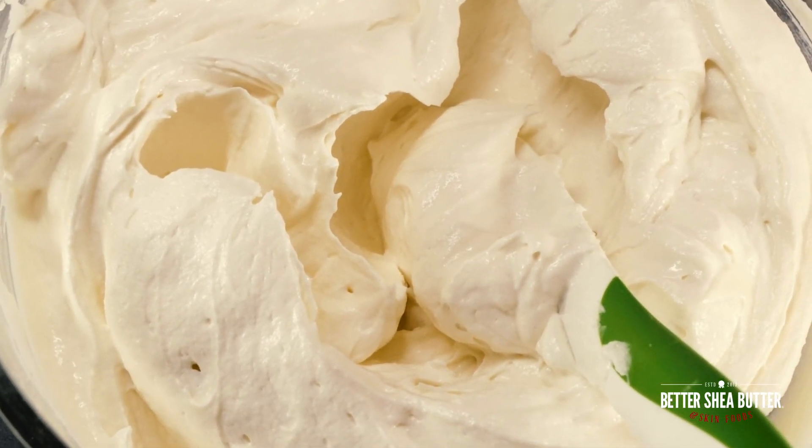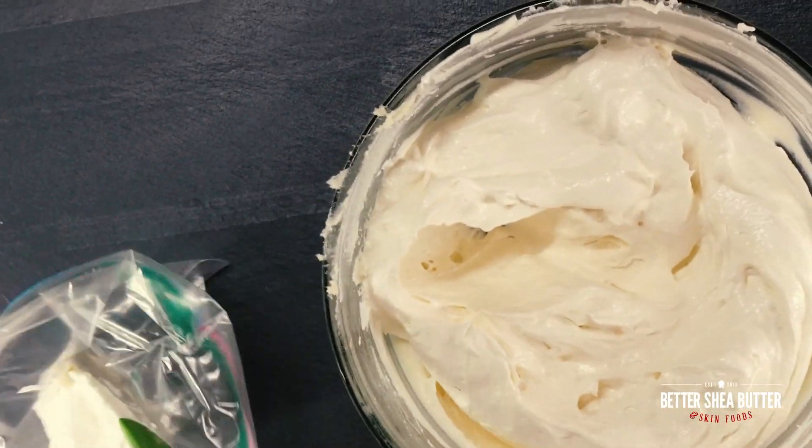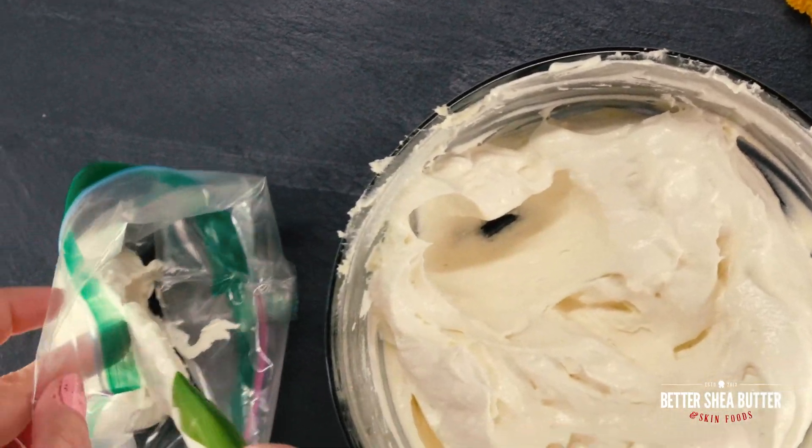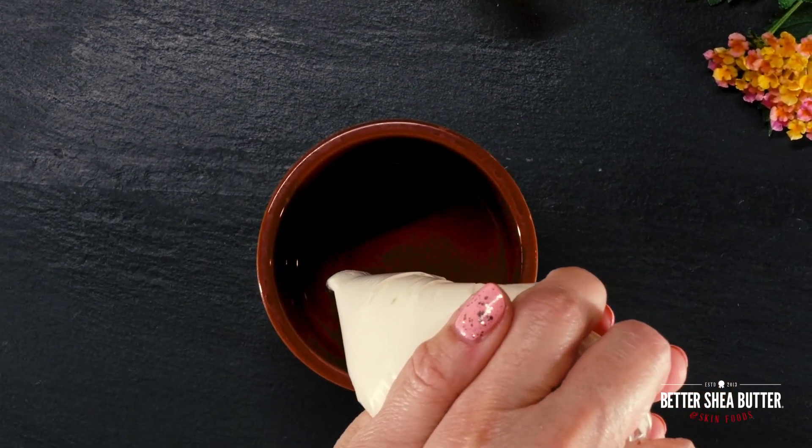The last step is to fill your containers. You can scoop it in, or you can put it in a ziploc bag, cut a little corner, and just squeeze it in.